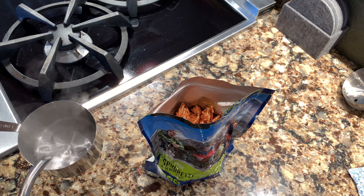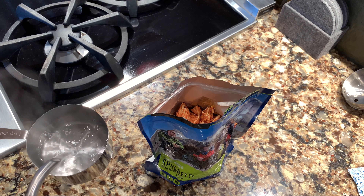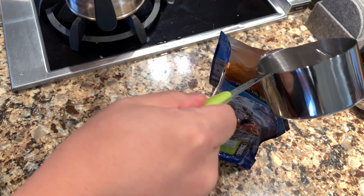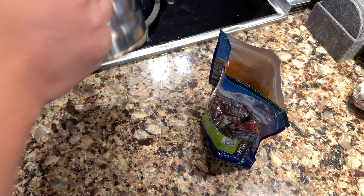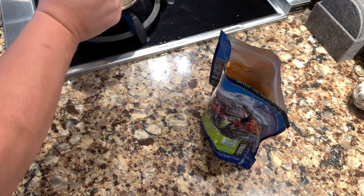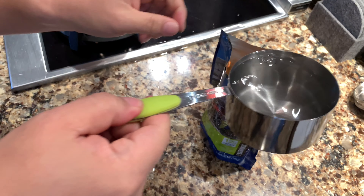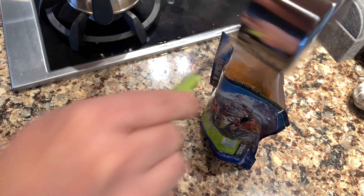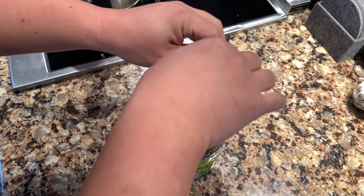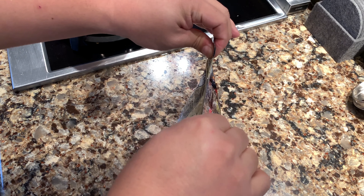I do have a one-cup measuring cup here, so we're going to go ahead and use that. I'm just going to try to keep it as legit, as panda-like possible. One cup, we'll do another three quarters. I'm just going to settle everything in there as much as I can and ziplock it back up, and we'll be back in eight minutes.